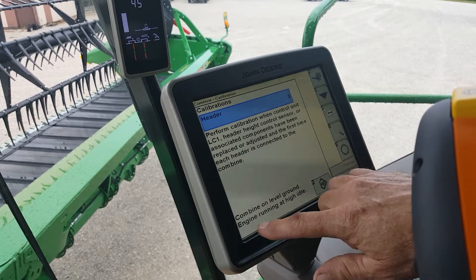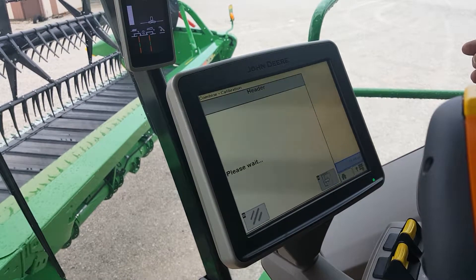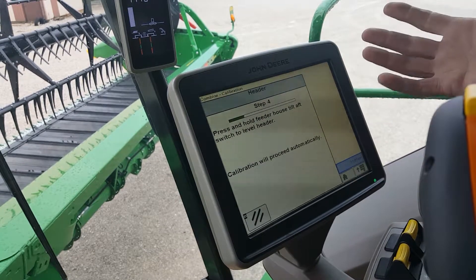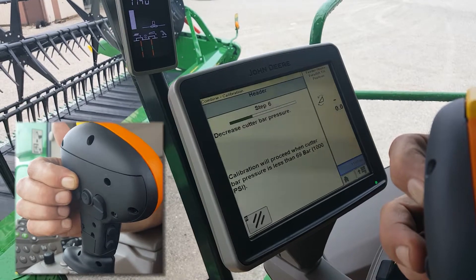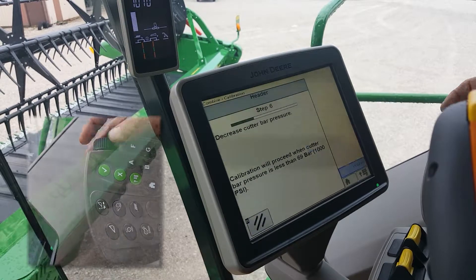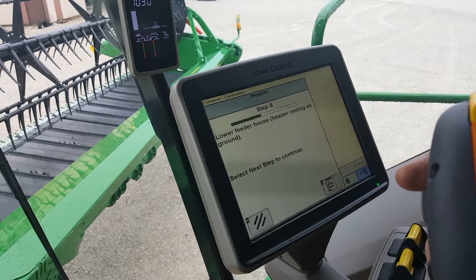The combine should be on level ground and engine running at high idle. Hit the start button. Now each step will tell you what you need to do. This step here is saying that we must tilt the head back or forward to level it out. Now it's asking me to decrease the cutter bar pressure. Hit the head button one time and dial down your pressure. Once you've done those, it's going to go through the calibration procedure. Just follow all the on-screen instructions and everything should work fine.